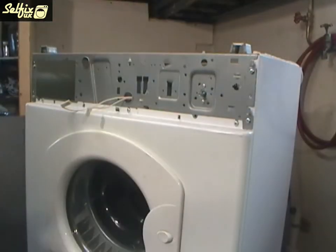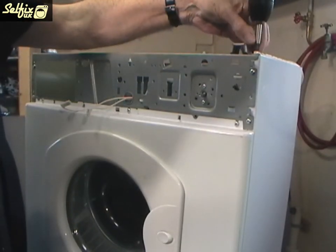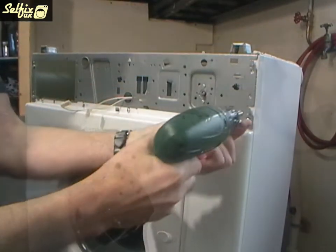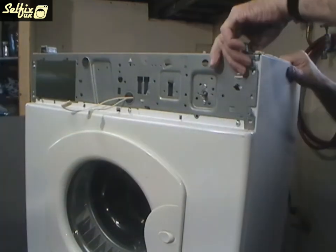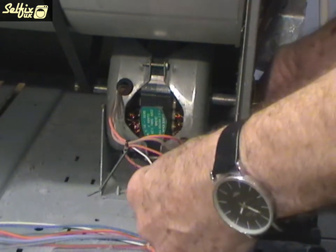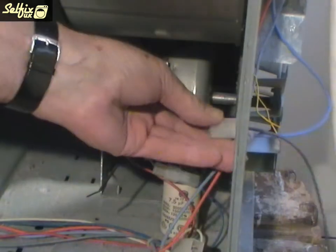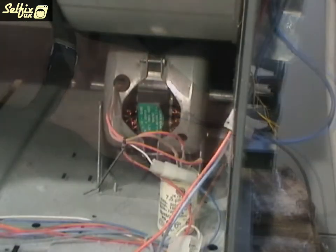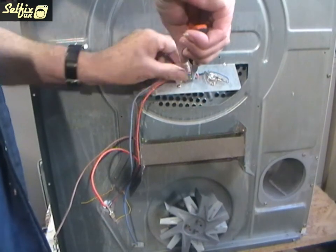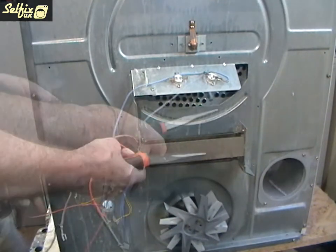Now you can undo the final three screws holding the side panel in place and it too can be removed and put to one side. The two wires attached to the heater that go through the cabinet into the machine are connected to the internal wiring by a plug assembly which just pulls apart, and the heater wires can then be fed back through the hole. You may have to remove the remaining thermostat wires if, like this machine, they are entwined with the heater wires — but if not, leave them alone.